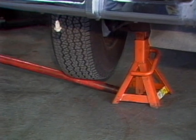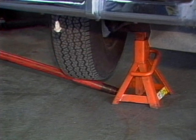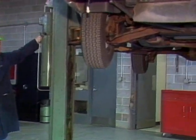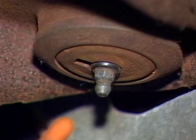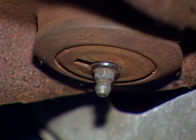If someone is available, ask them to use the pry bar while you lie on a creeper to inspect for part play. Raise the car on a hoist to complete your inspection. Some ball joints have a wear indicator — a small flange around the grease fitting. The flange moves up into the joint with wear. If the flange is recessed into the joint, it is badly worn and should be replaced.